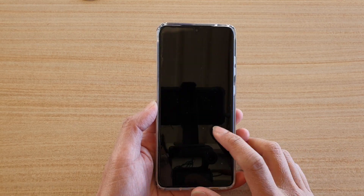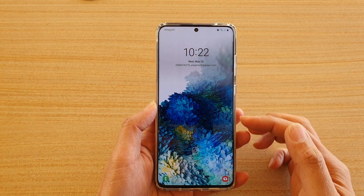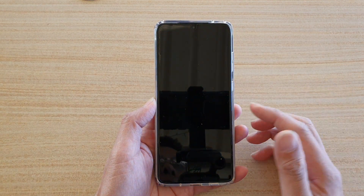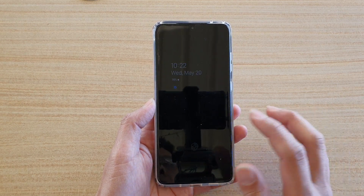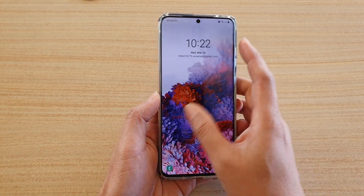Hi, in this video we're going to take a look at whether you can hide the camera cutout on the lock screen on your Samsung Galaxy S20 series, such as the Galaxy S20, S20 Plus, or the S20 Ultra. So here is the camera hole right here. So let's take a look.